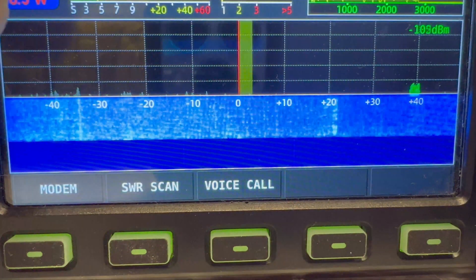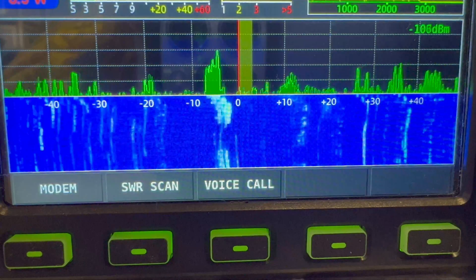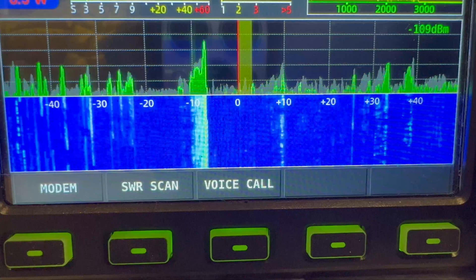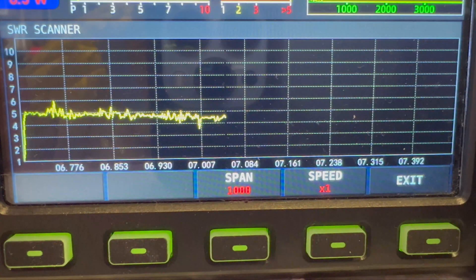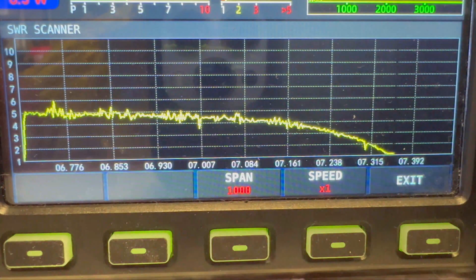Right, we'll go on to 40 meters. I'm only running half a watt. The SWR scan on the Xiegu X6100 - this is the smallest setting I can get. I think there's some room for adjustment there, you can see it dropping. It's gone flat now - so we'll exit there. Definitely some adjustment needed there.